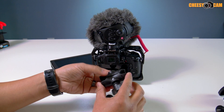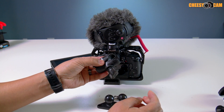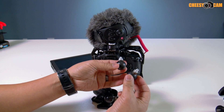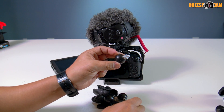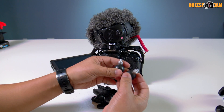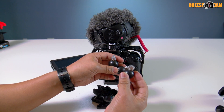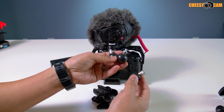RAM mounts are a little more versatile and almost the same price as any variable arm you could find. You start by getting one of these double socket joints, and then you can pick up virtually any end you want. Here I have a quarter-inch thread, and over here I have a quarter-inch female thread — you just combine them to whatever you need.